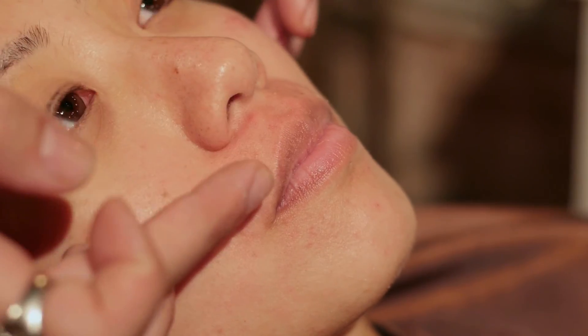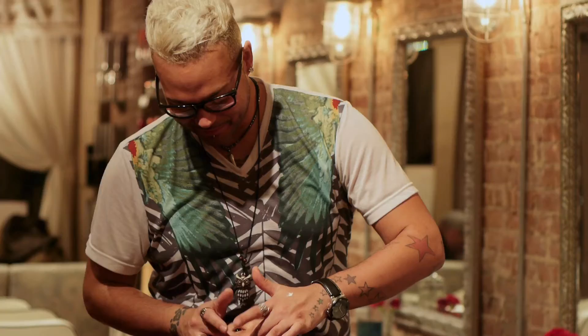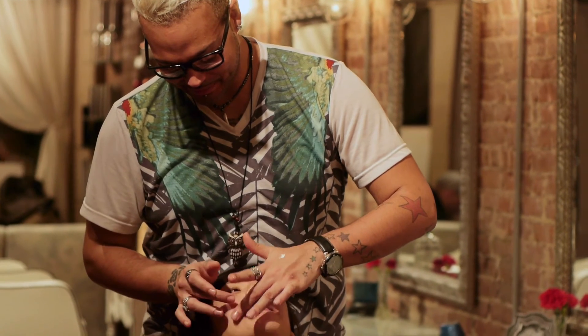Also, after you apply one of those two products, make sure that you layer on top of it an oil-free moisturizer to apply over the area.